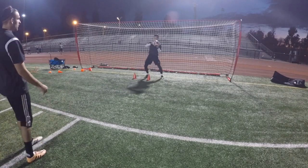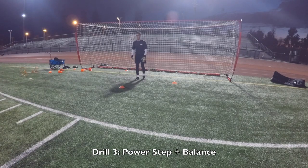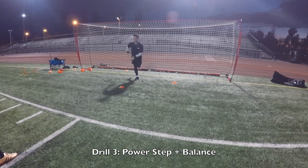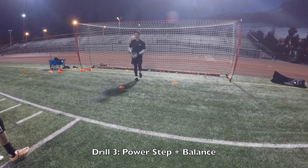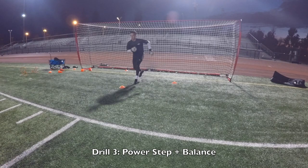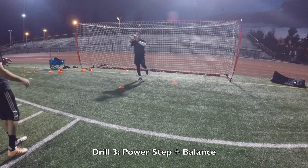Good. Ready? Go. Over. Back. Good. Forward. Back. Good. And back. Back. Forward. Good. Good hands. Go. Over. Back. Good. Forward. Back. Good. Last one. Back. Forward. Good. Relax.